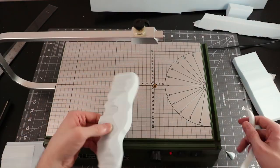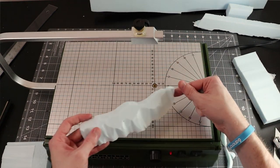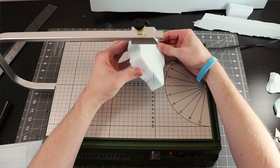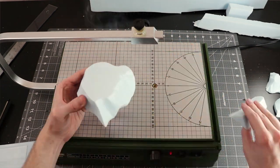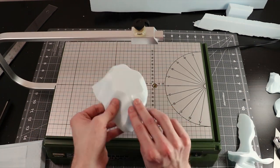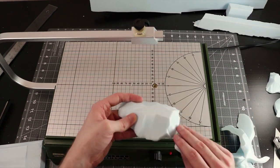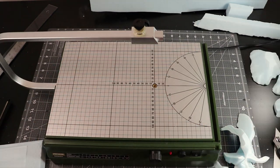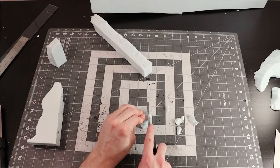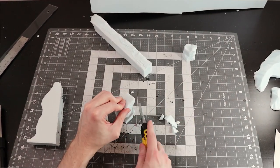Before I bust out the heat gun I'm going to take some scrap chunks of foam and start carving them into dune shapes on my Proxxon. Using the hot wire for this makes the wavy lines way better and faster than trying to use a knife. What I will use a knife for is making some chunky desert rock scatter terrain, using the same techniques I used on the side of my board but on smaller pieces.